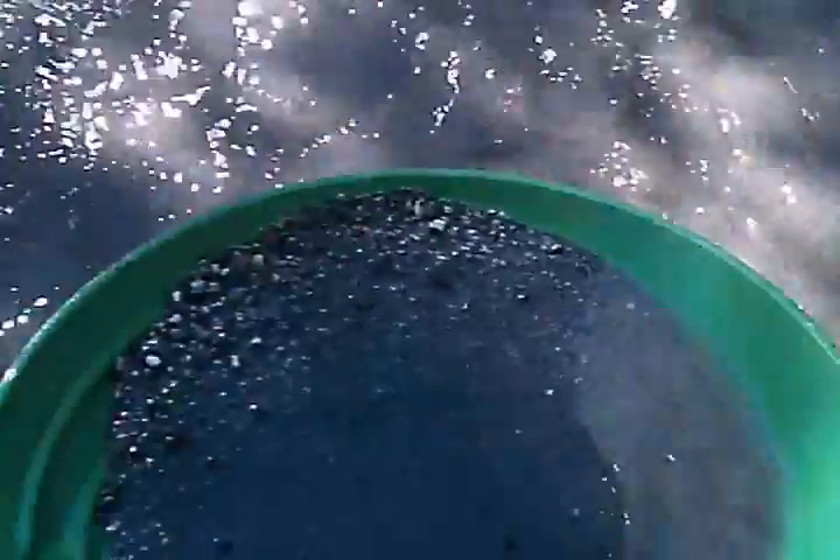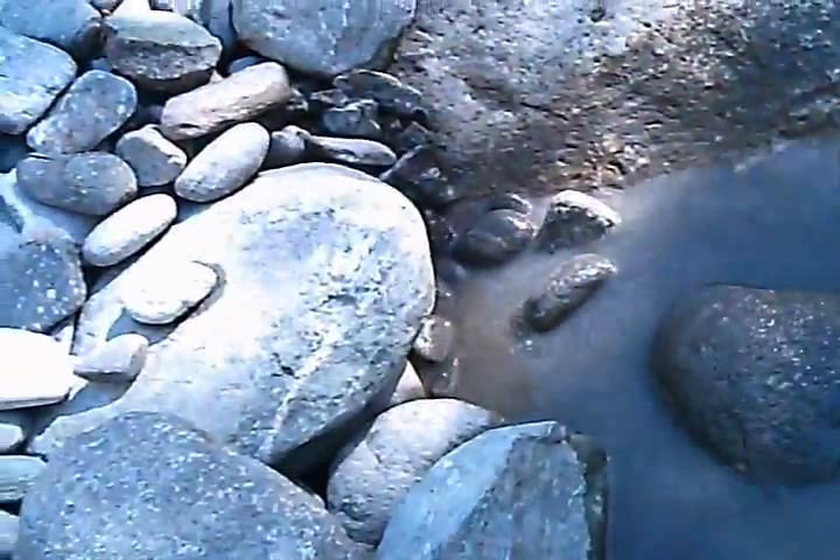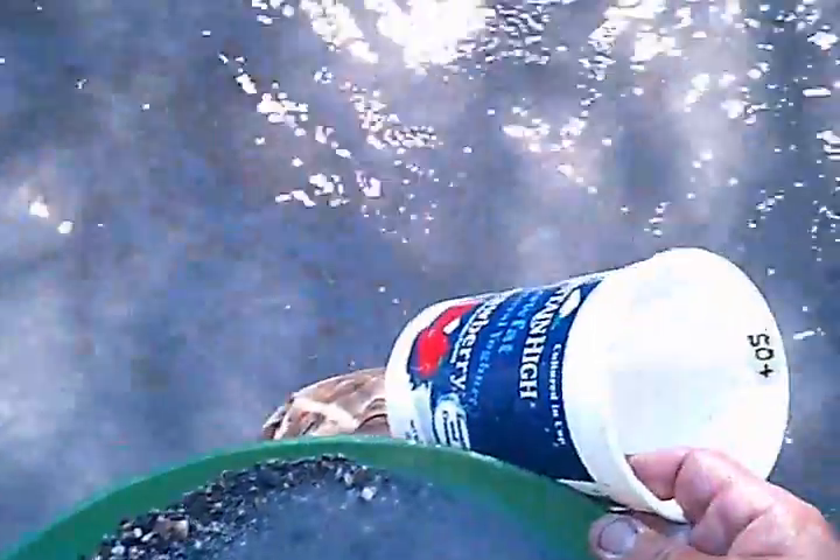Now to me that looks like a lot of black sand right there. Man, that looks like all black sand — I don't think I should even try to pan that. I'm going to have to break that down into smaller amounts. That's just too much black sand. Let's see if there's any gold in there.